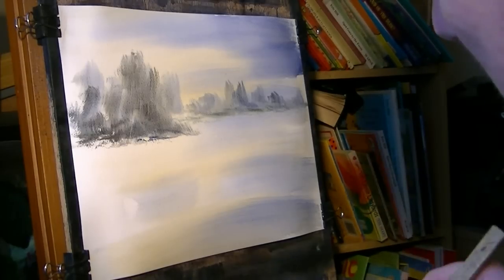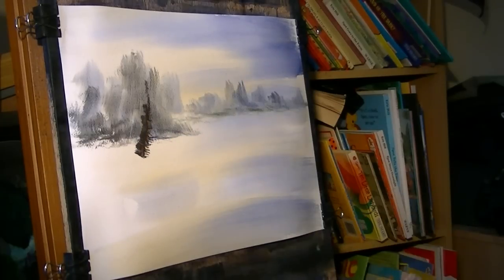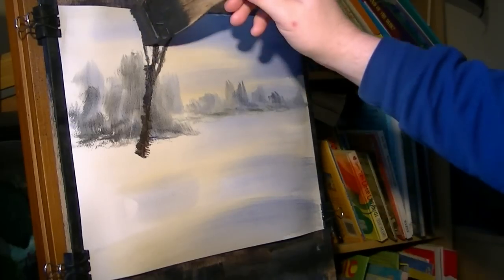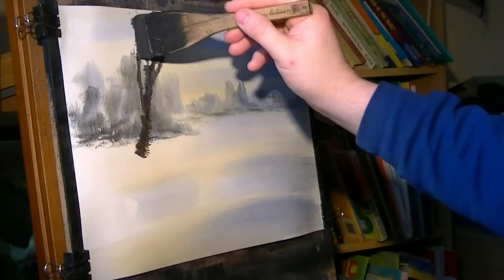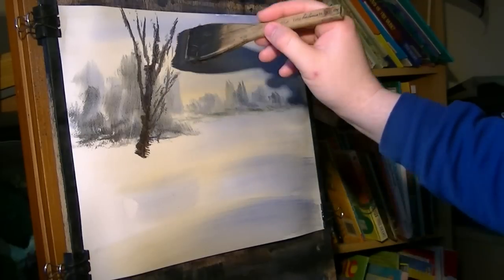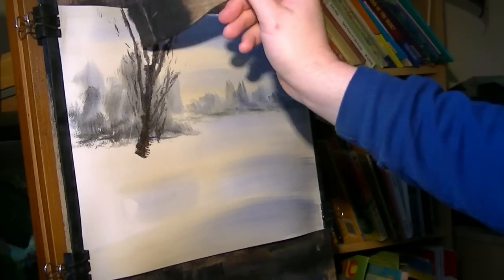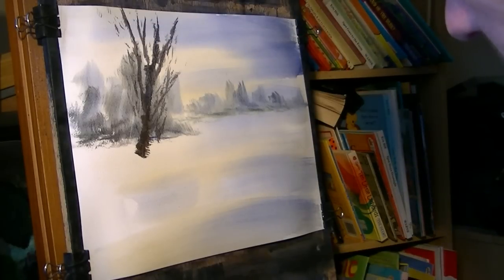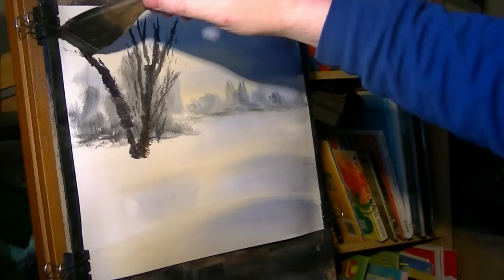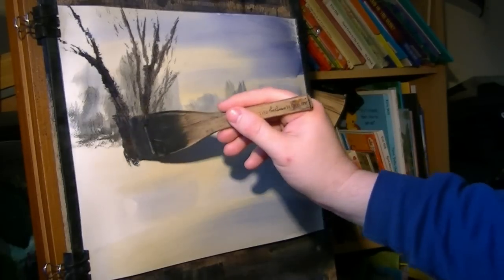Staying on the left-hand side now, we've got the big foreground tree — there are two big trunks going up. You can use a rigger to do this but I find it a lot easier to just use the hake. And then there's a few little dabs in the background. On the left-hand side of that there's another big one that goes right off to the left.